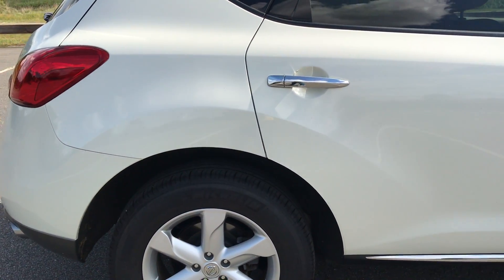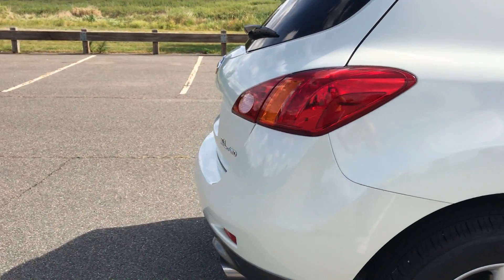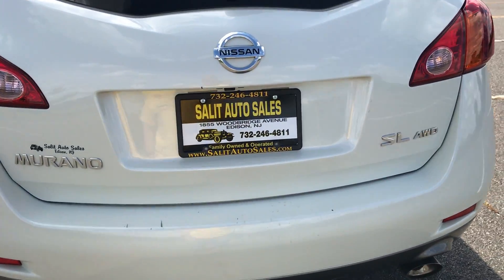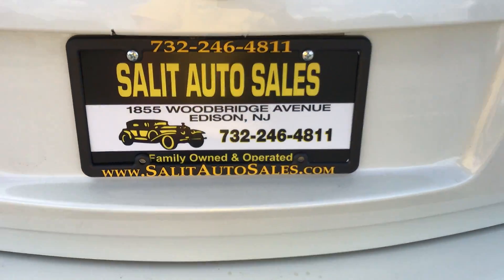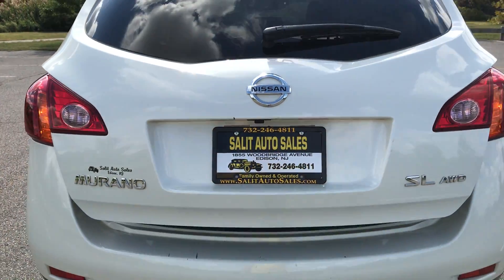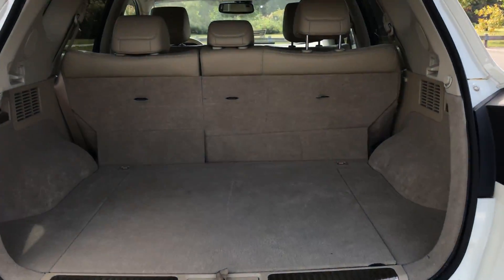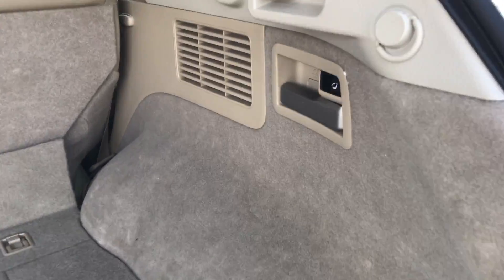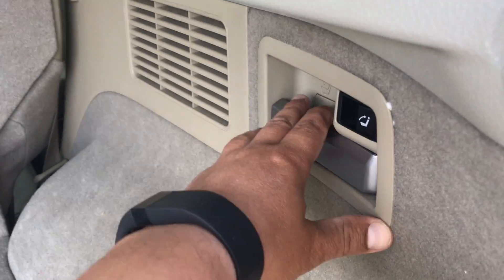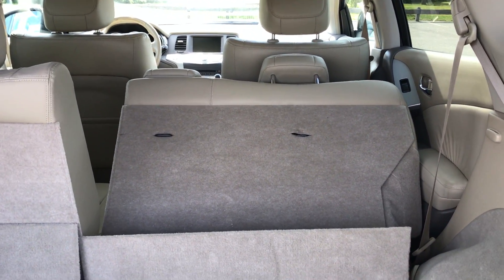All-wheel drive, as I mentioned, heated seats, leather interior, glass panoramic roof, and a power tailgate. You can use the remote or there's a button on the inside. You also have a backup camera right over here. Now these seats do fold down — you pull this handle and it folds down. If you put the headrest all the way down, it's going to fold flat.